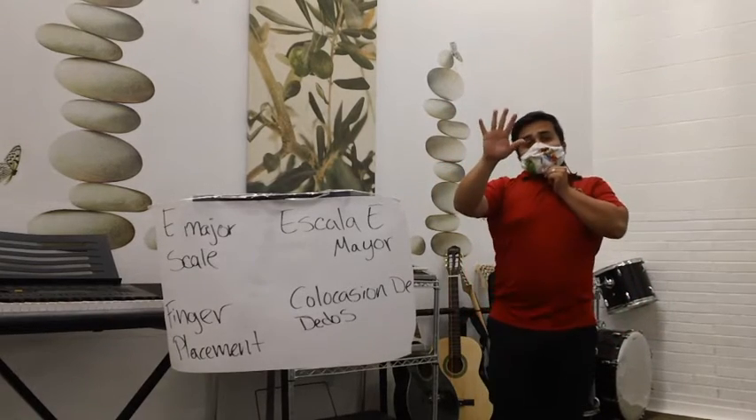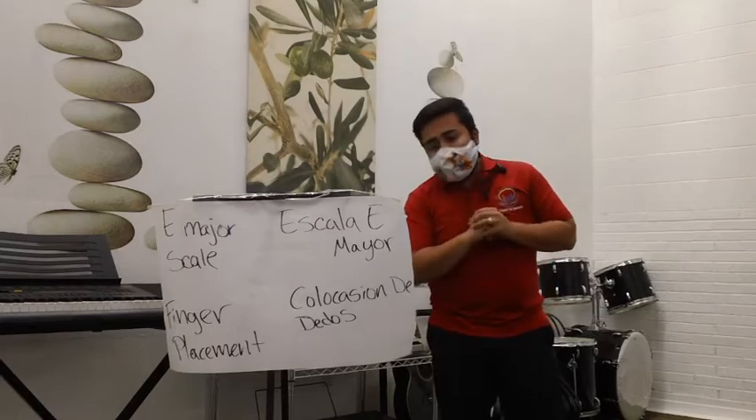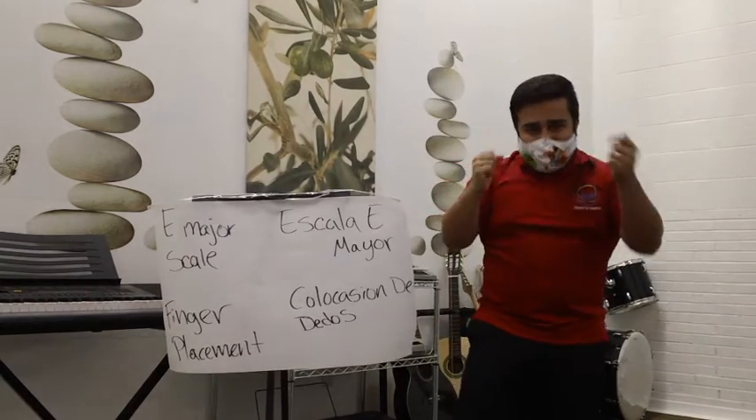The proper placement for each of your fingers. También vamos a repasar la colocación de los dedos. Here we go!